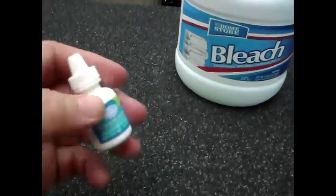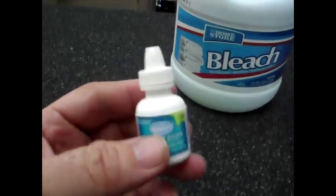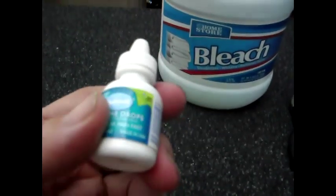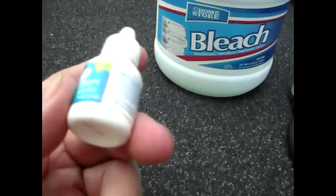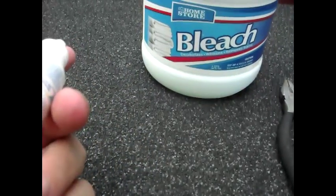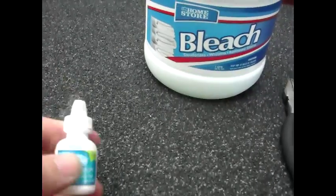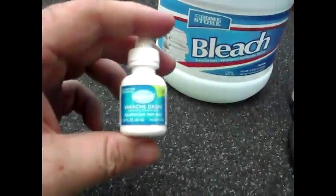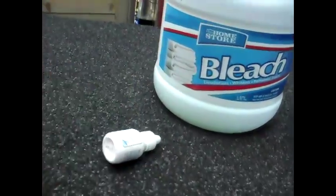This bottle holds about 250 drops, which is a lot when you're thinking that you only need like four or five drops for a quart of water to purify it. So at 13 drops per gallon, that's — I don't know — like 20 gallons of water maybe. We'll work on the math in the next video.